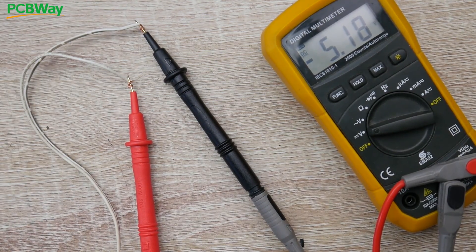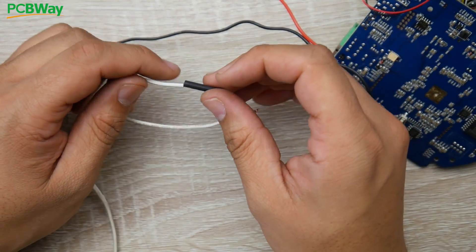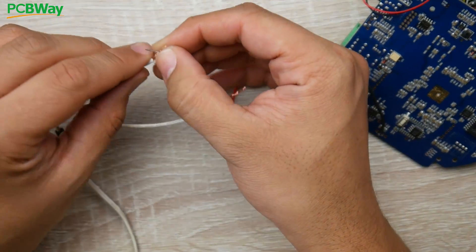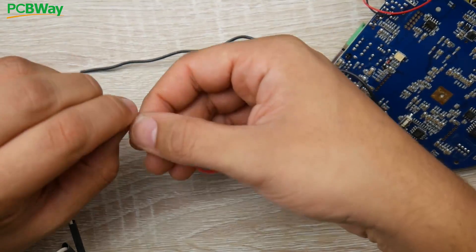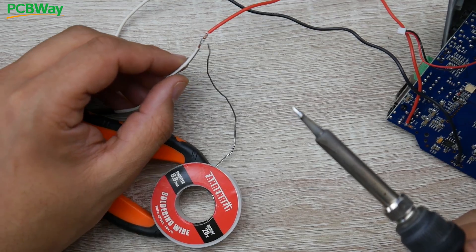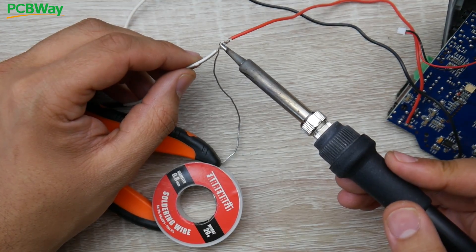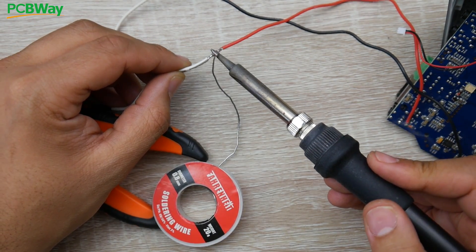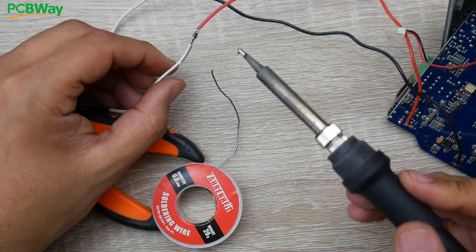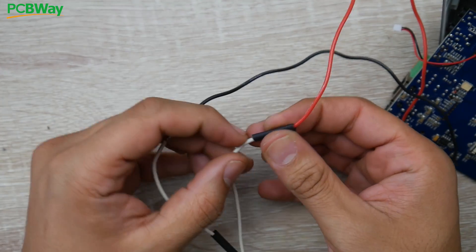Disconnect from power. Grab some heat shrink to keep things clean. The marked wire is five volt so twist it together with the five volt wire on the board, and the unmarked wire is ground. Apply solder by levitating the solder and guiding the iron towards it while holding the wires together — this gives a really easy, solid joint. Make sure there's enough solder so it won't rip off. Slide the heat shrink over and shrink it down to cover the joints.